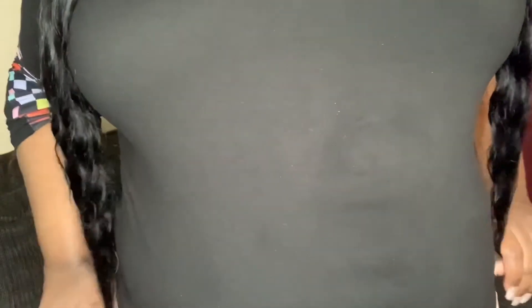I'll give you guys a quick length check before we wrap up. I'm five feet even and this is where the hair comes to — right here. It's 30 inches long.